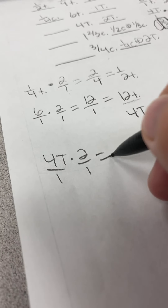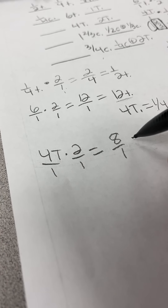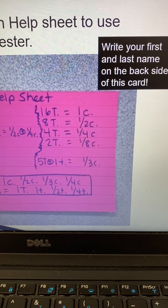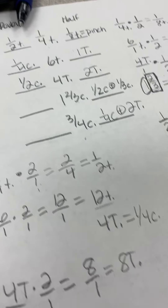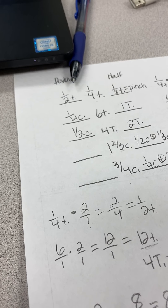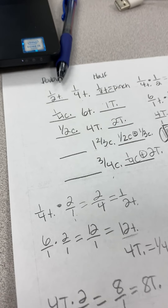Four tablespoons doubled: four over one times two over one gives eight over one, so eight tablespoons. I look at the cheat sheet — eight tablespoons is actually equal to a half a cup. That's going to be my answer because it's easier to measure. I don't have to measure something eight times; I know that eight tablespoons equals a half a cup, and I can measure it one time with a half-cup measuring cup.